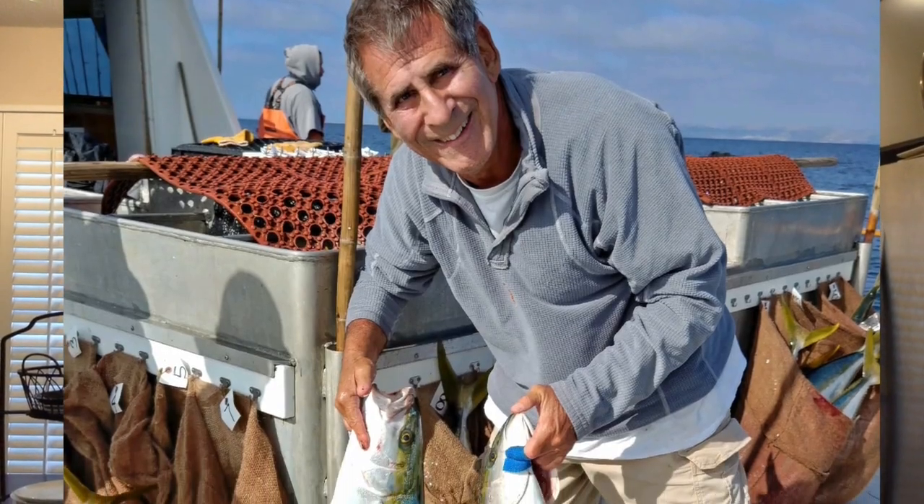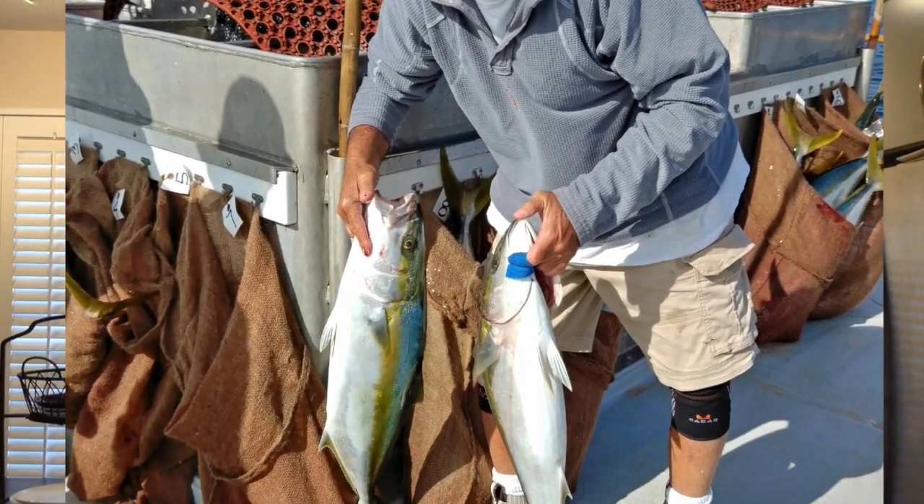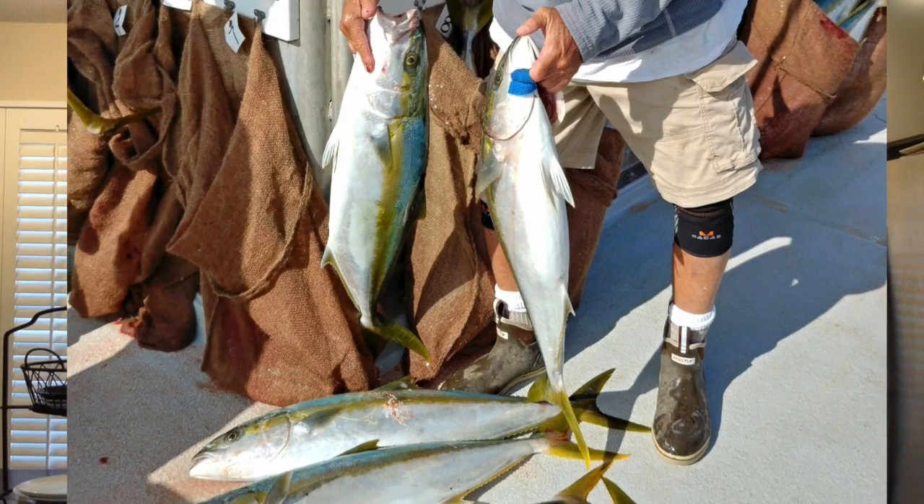The first thing we're going to do is take these yellowtail collars over to my sink with a serrated knife and scale them, because we are going to grill them skin on. If you're wondering where I got these collars, a good buddy of mine, Dave Burton, has been slaughtering the yellowtail over at the Coronado Islands.